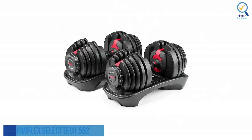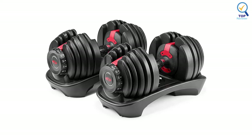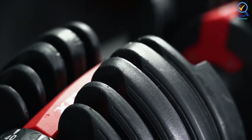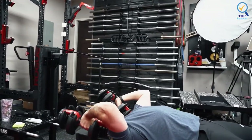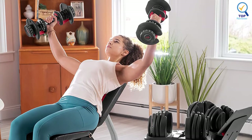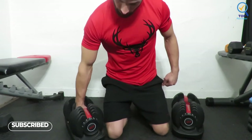Number 1: Bowflex SelectTech 552 Adjustable Dumbbell. The Bowflex SelectTech 552 adjustable dumbbell ships fully assembled, although you need to use the provided allen wrench with the dumbbells to free them from the strap that holds them in place upon delivery. These dumbbells scored a 4.8 out of 5 for ease of use. Although slightly bulkier than regular dumbbells, they maintain the traditional dumbbell shape, unlike many other adjustable dumbbells, allowing you to perform any conventional strength training exercise without altering your form.